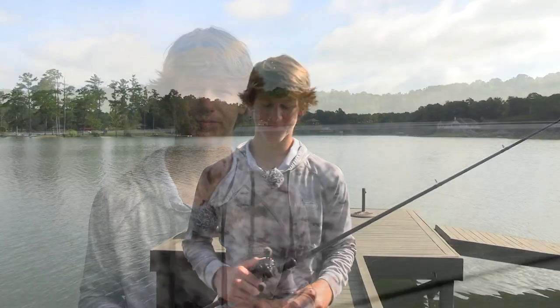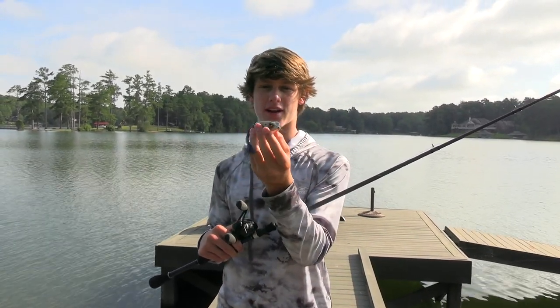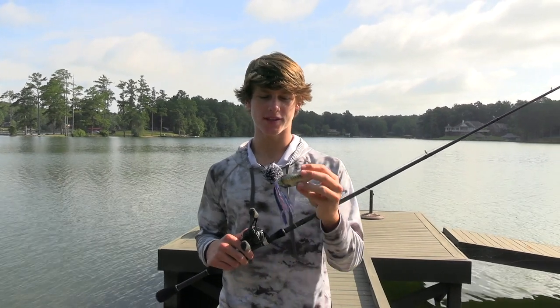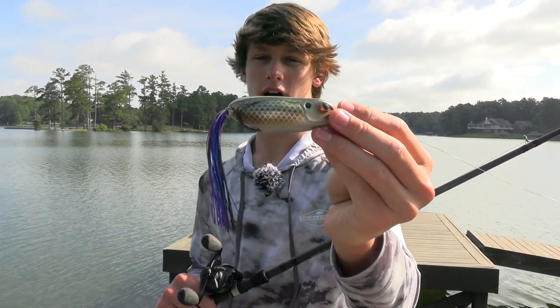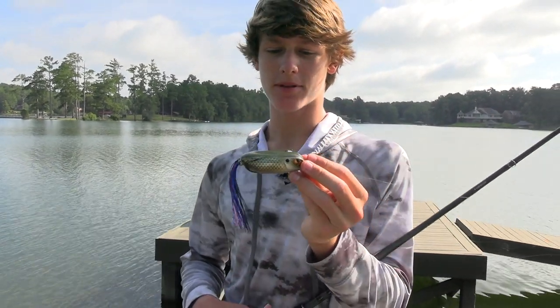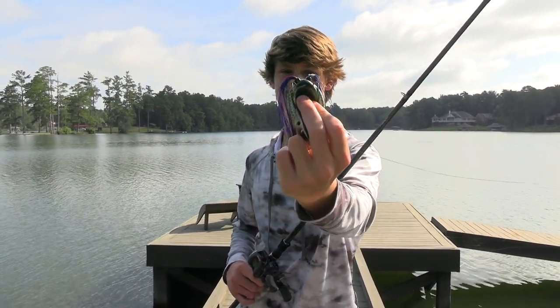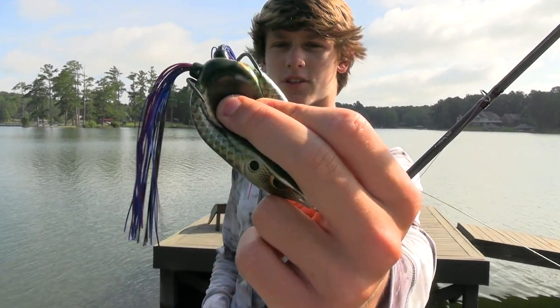For a frog, use a heavy power fast action or extra fast rod — you can even go extra heavy depending on the vegetation. Always use 65 pound braid; you can go down to 50 but 65 is a lot more reliable in thick vegetation. I'm about to show the Spro King Daddy — it's a huge frog. Normal-sized frogs are much smaller; this thing is huge with huge hooks. It catches big fish.